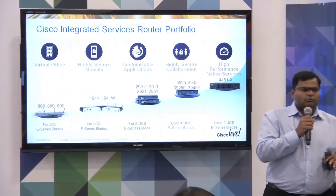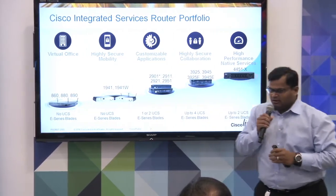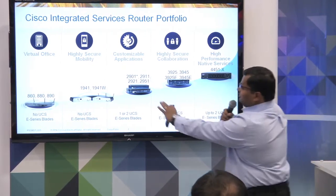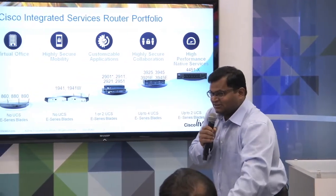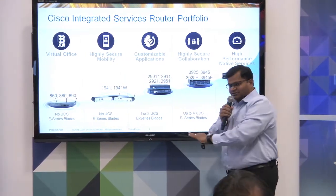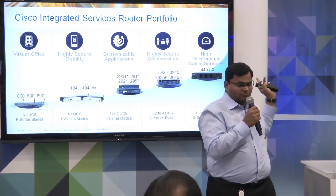Before I get to the UCSE series, I want to quickly introduce the portfolio of platforms that we have. We have platforms all the way from the 800 series routers, all the way up to the 4451s. For the purpose of our discussion here, I'm focused on the UCSE series blades, and they are pluggable in the 2900, 3900, and 4451 platforms.